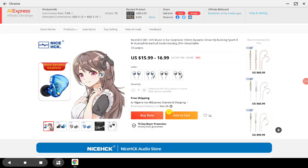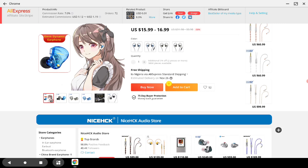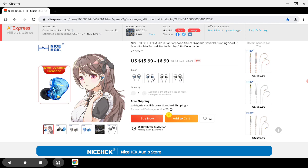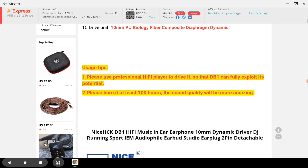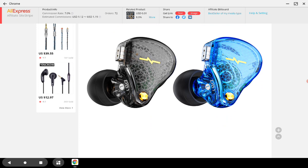Nyshek has officially released the EB1 Dynamic Driver EFM. This is a response to the KZ EDX, which has been very popular. They released their own model in that same price range to compete — you can see it's $17. The DB1 is using that same 10-millimeter dynamic driver that the very famous EDX has, and the main difference would be the tuning.